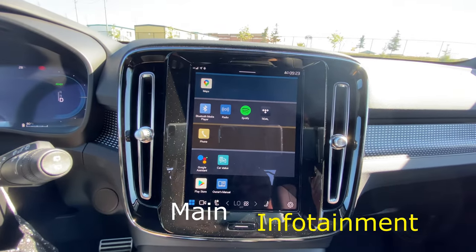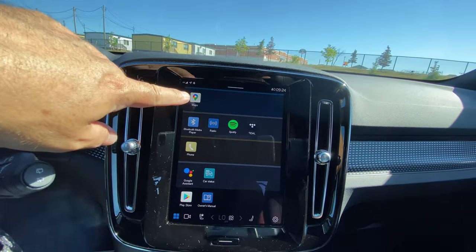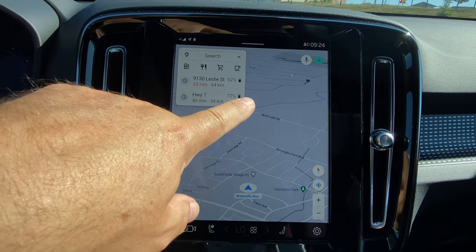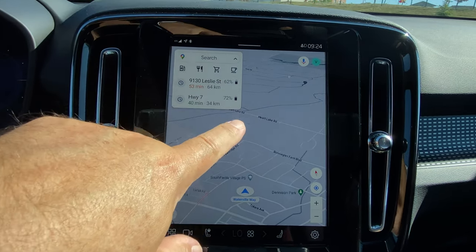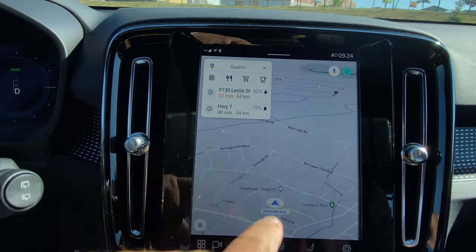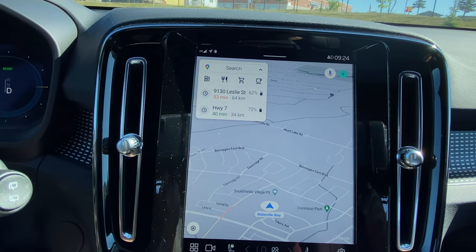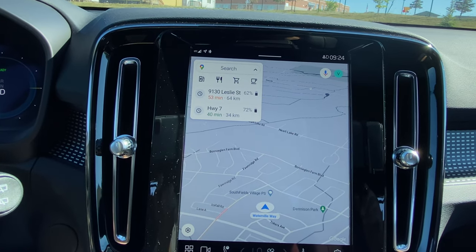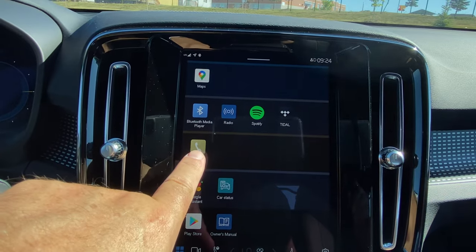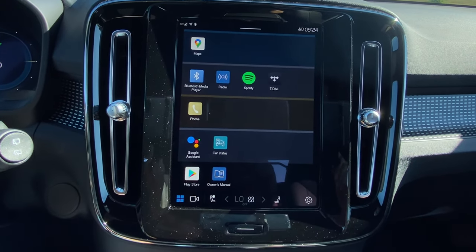Moving on to the main menu screen, there's not a whole lot going on — it's a very simplified menu system based on the Google Android operating system. They give you a map function, which is pretty snappy. One thing I like about the Google Maps integration is that if you're going to a destination, it will tell you your route and how much battery percentage you'll have left — good for road trips. If the destination is beyond your current battery capacity, it will prompt you to add a waypoint charging station and route you there. Bluetooth and entertainment integration with the phone was pretty simple, and it works with both Apple CarPlay and Android.